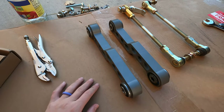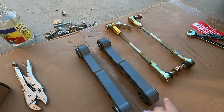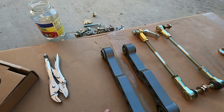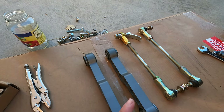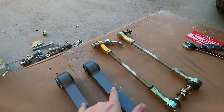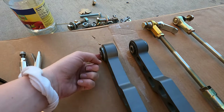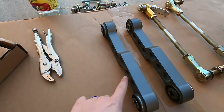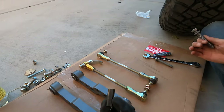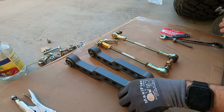If you guys are going to be installing the Steer Smarts end links yourselves at home, be sure to take a look at both sides before installing — it does matter which side and which direction. One is specific to the passenger side and this one is specific to the driver side. Do not mix them up and do not go upside down. You can tell it's the passenger side because you have the indent on both sides here, and the outside is where the extra bushing spot is. Now that we have it figured out as to which one goes where, we're going to get these installed. Be sure to remember the bushings go inside — it's a simple step you don't want to forget.